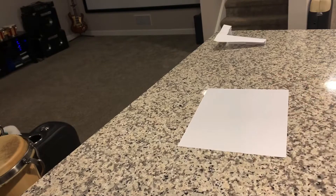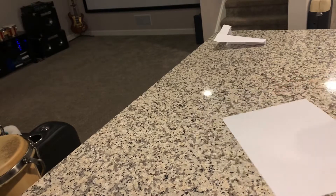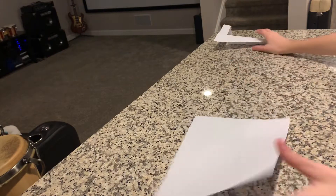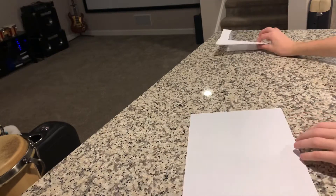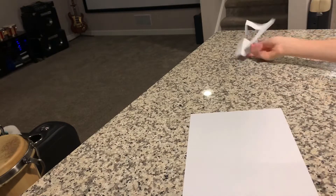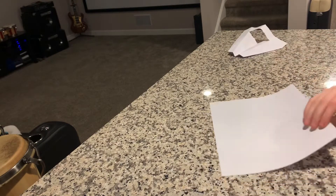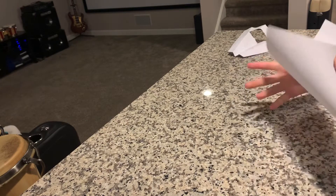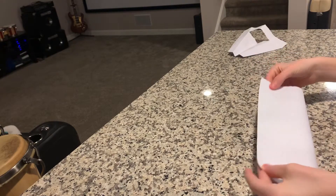What is up guys! Today I'm going to be showing you how to make a paper airplane — the boomerang. As you saw in the beginning of the video, this boomerangs back to you. You have to throw it at a certain angle, and I'll tell you about that later. First, let's get to actually making the paper airplane.